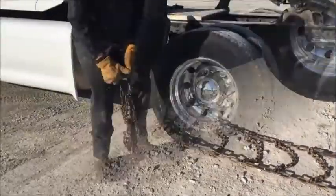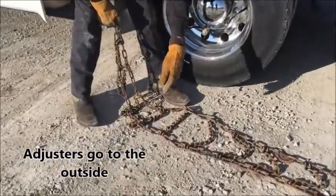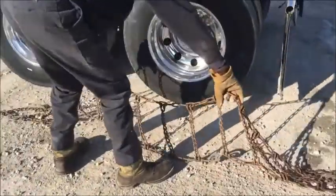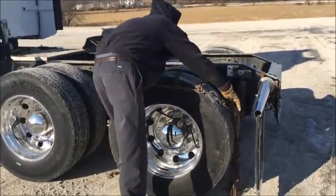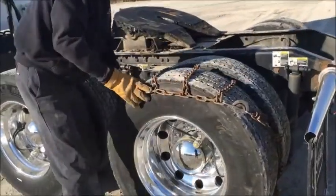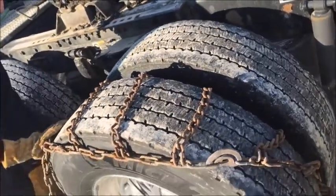You have to put these adjusters to your outside. Take your chain, spread your arms, and put your chain up. Throw it over the tire. With a dual railer, you'll throw it over both tires.